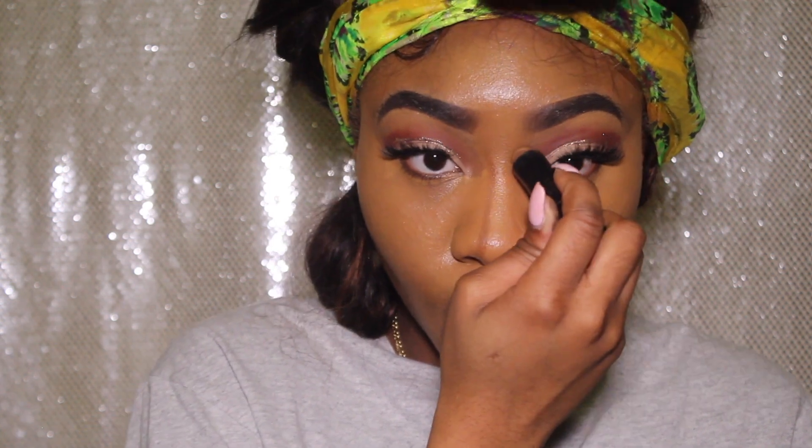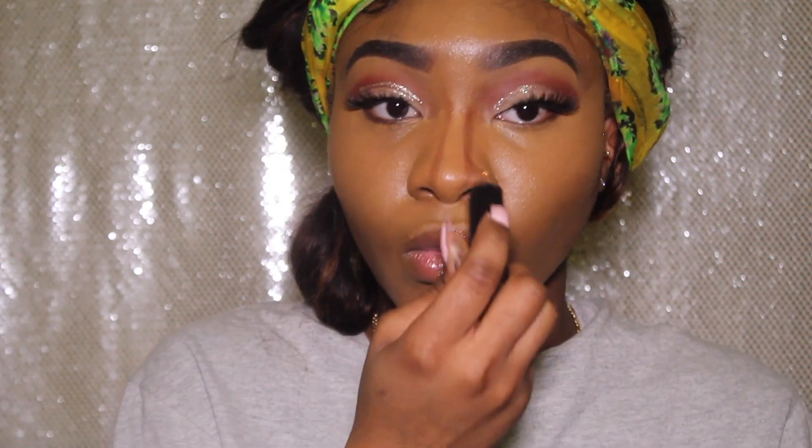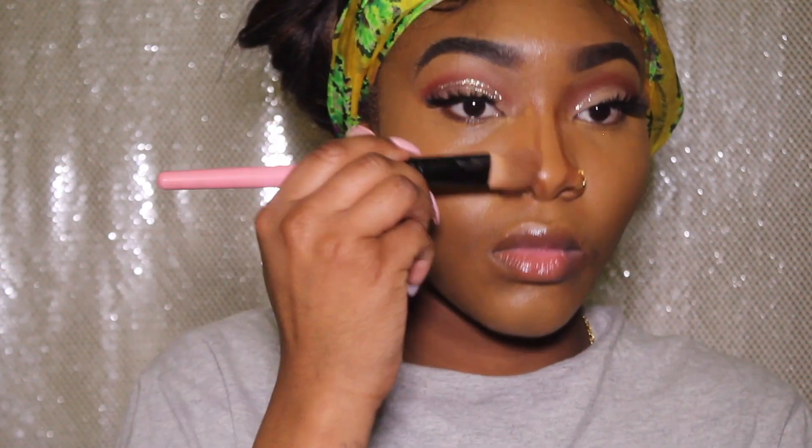Next I'm using my Black Radiance foundation stick — in a shade I'm not too sure about — to contour my face and my nose. Now time to blend.